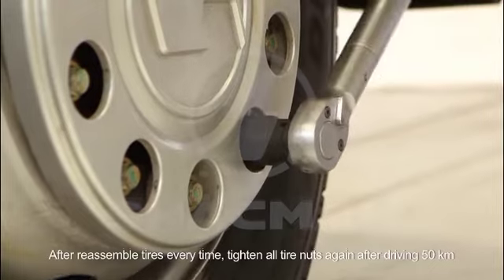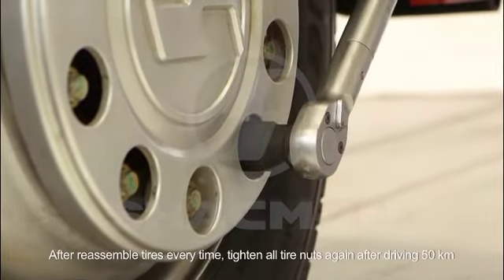After reassembling tires every time, tighten all tire nuts again after driving 50 km.